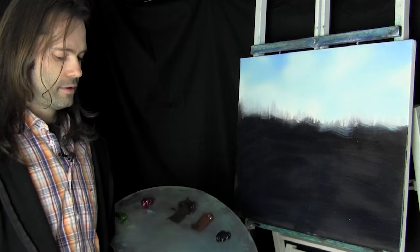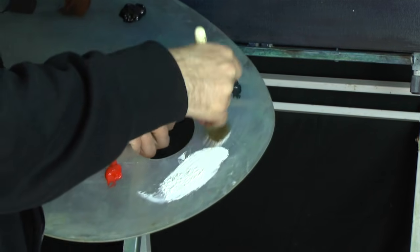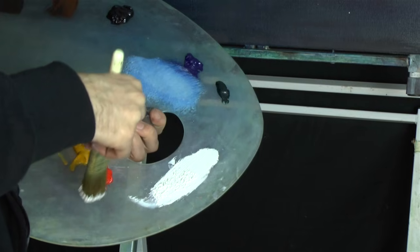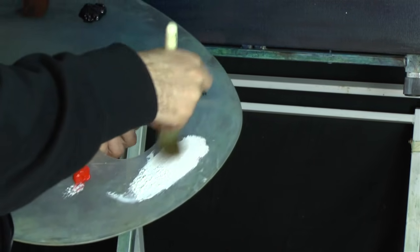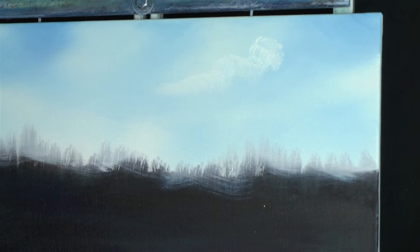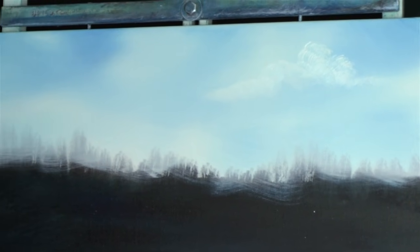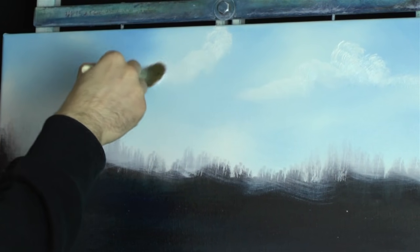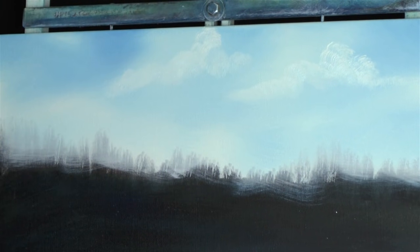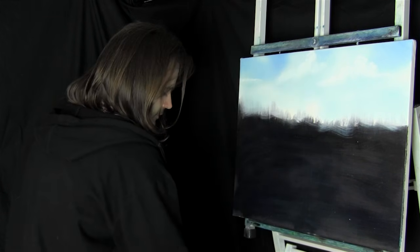Maybe there's a couple of clouds in there. Let's use the 1-inch brush and just pull out a little bit of titanium white, pulling in one direction, maybe a touch of bright red just to pink it up a little bit, then turn it over. Maybe there's a bit of a cloud there - just using tiny little circles. Put in that one, maybe there's another one sort of here, and maybe a bit of one there as well. We'll just tap that one in.